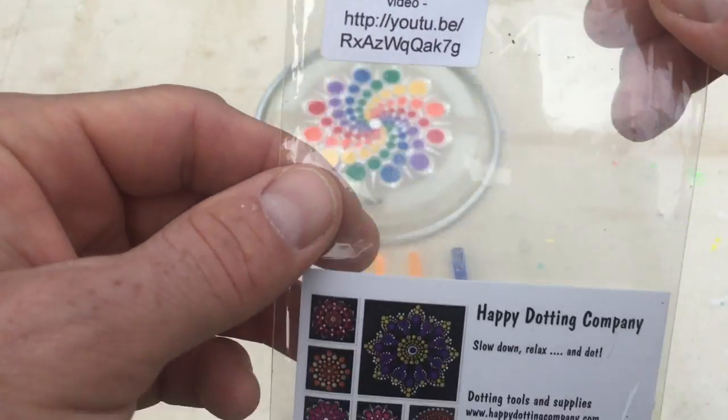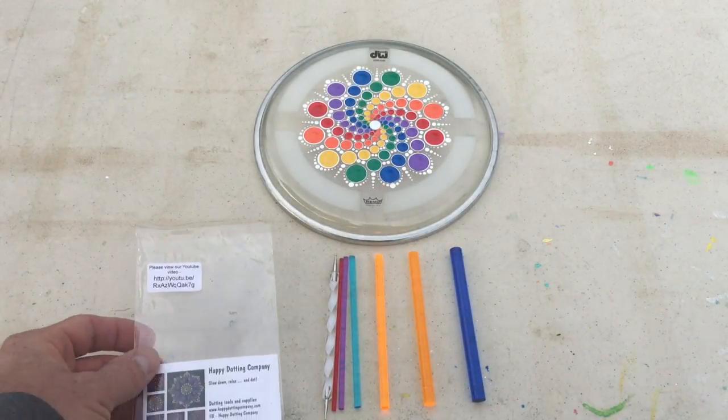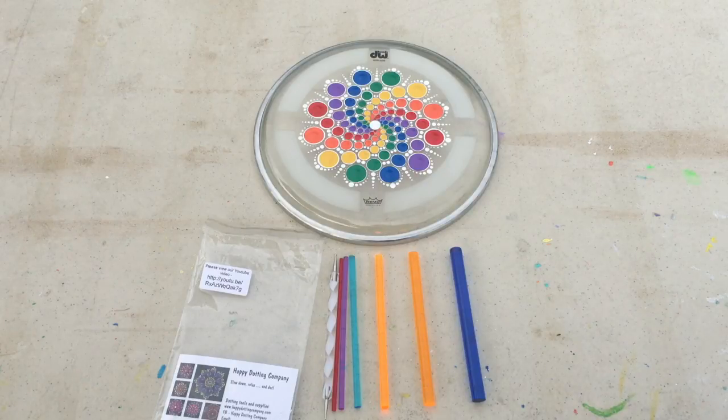They also have a YouTube video — there's the link to their YouTube video as well. I hope you've enjoyed this review of these tools. Until next time, rock on!